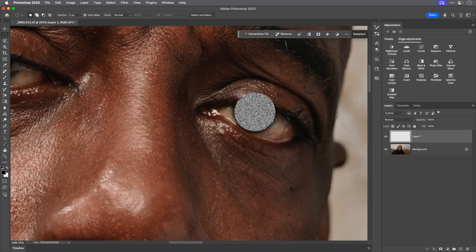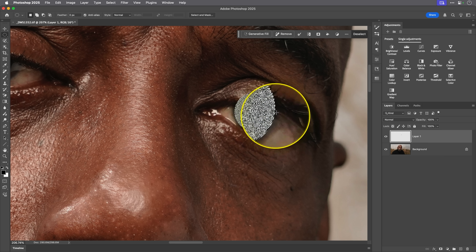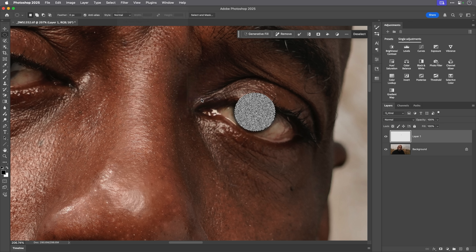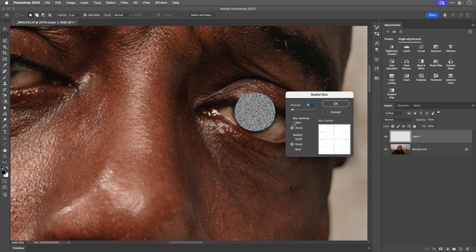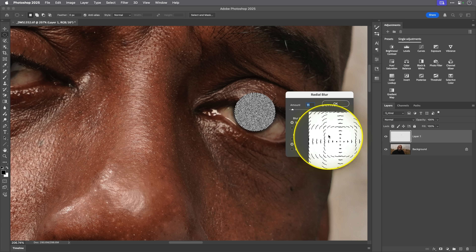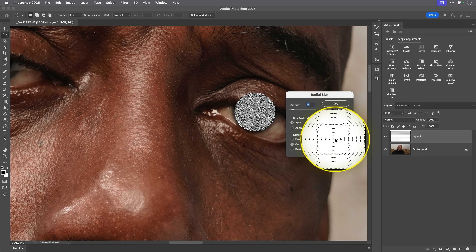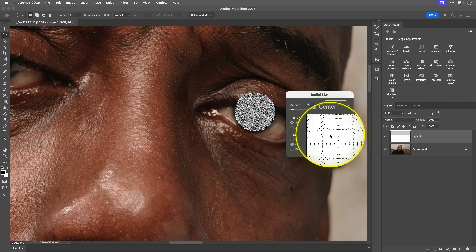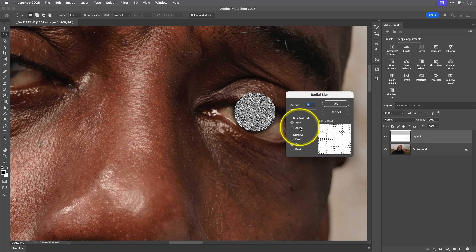I'll click OK and still keep the marching ants selection, because next I go to Filter > Blur > Radial Blur. By default when you come into the radial blur you're going to be on Spin — this makes the image look as if it's spinning, which we used to use years ago to make it look like car wheels were spinning. But what we want to do is change the blur method from Spin to Zoom.